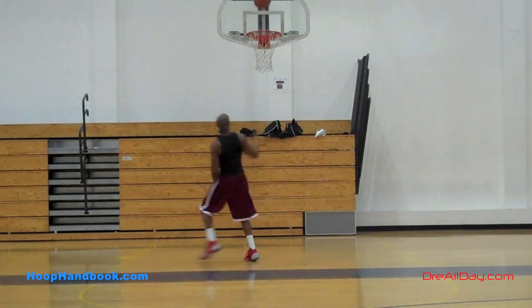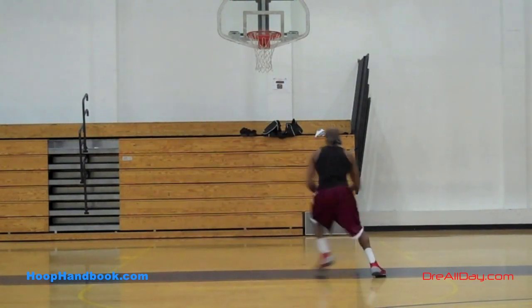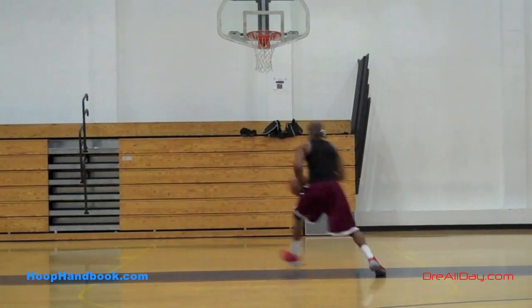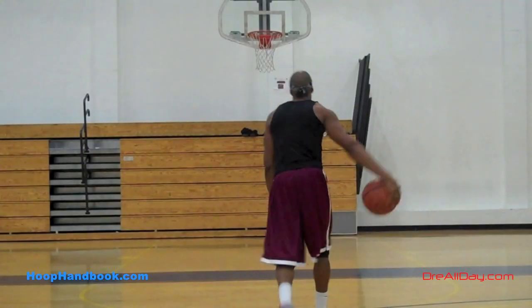Here you can see in the on-court example — as I step towards the outside, my body's pointing towards that outside area. Then I take another step and it goes to the inside. So all your weight is going to be on that foot that you're stepping with. When you take that first step of the Eurostep, all your weight will be on that right foot in that situation.